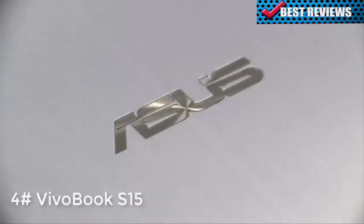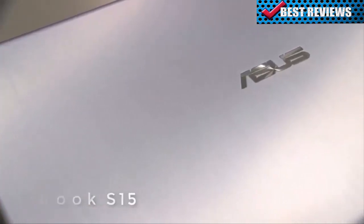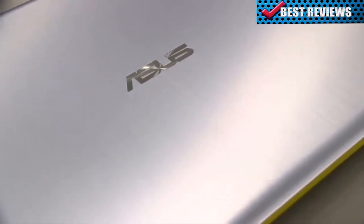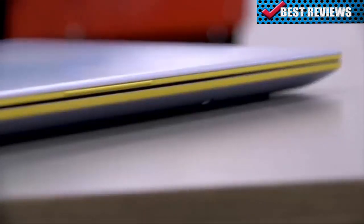Hi guys, Tom here with another ASUS feature video. This time we're looking at the colorful Vivobook S15, also known as the S530. When it comes to looks, the Vivobook S15 doesn't do boring traditional laptop. Instead, ASUS have opted for a number of striking hues that really stand out, to give you a truly unique laptop that visually pops.